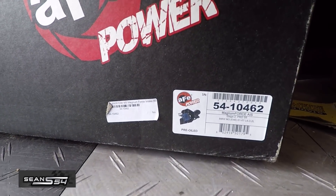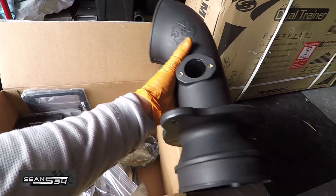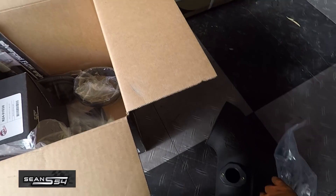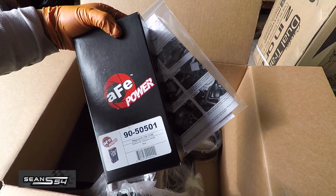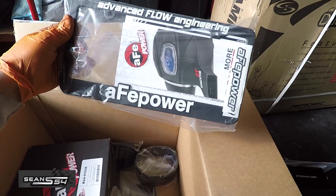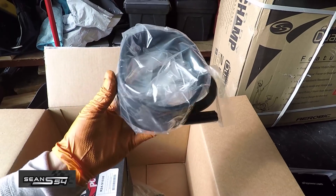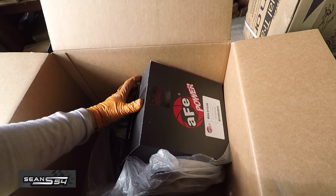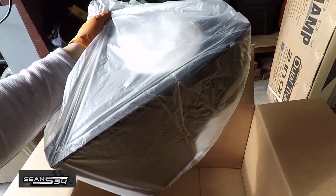Here's the AFE intake kit that I bought from Bemeral. It comes with the intake arm, brackets, the cleaner kit, instructions, a license plate frame, some rubber gaskets, the intake filter, and the heat shield.